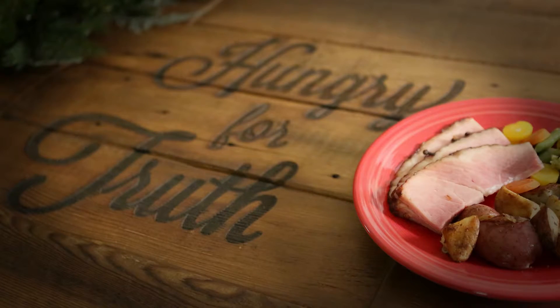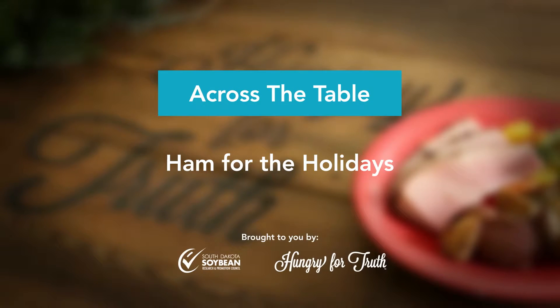Welcome to Across the Table, connecting South Dakotans to the hottest topics in food and farming. My name is Melissa Johnson and I'm your host for Across the Table. With the holiday season fast approaching, thoughts are turning to the traditional family gathering. In this episode, we're sharing a new recipe for holiday ham. We'll introduce you to a South Dakota hog and crop farmer who will answer your questions on hot topic food and farming issues and tell you how that holiday ham goes from his farm to your holiday table.